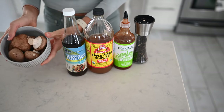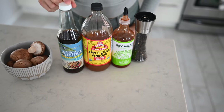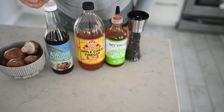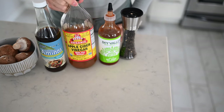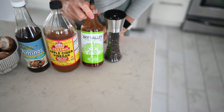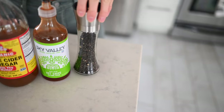For this recipe, you will need about eight ounces of mushrooms of your choice — we have cremini mushrooms. We're going to need a quarter cup of coconut aminos or regular aminos or tamari. Two teaspoons of apple cider vinegar, one tablespoon of some type of hot sauce like sriracha, a few cracks of black pepper, and about a quarter teaspoon of paprika.